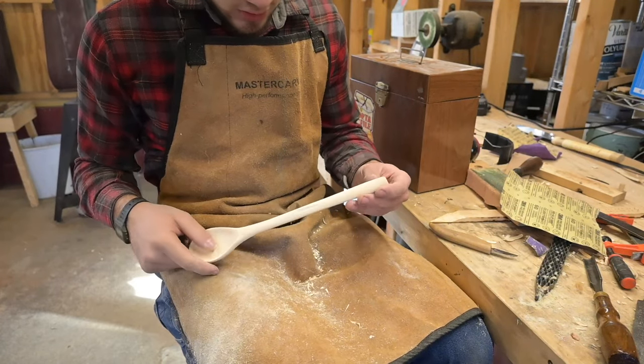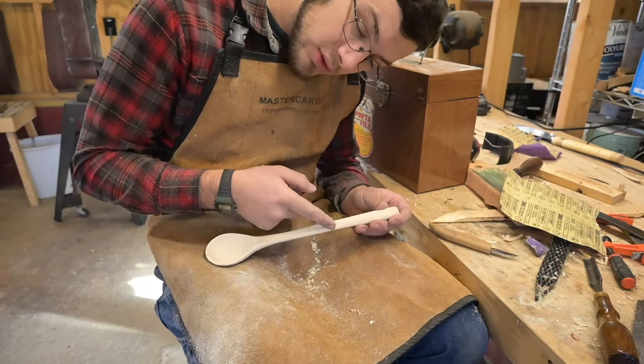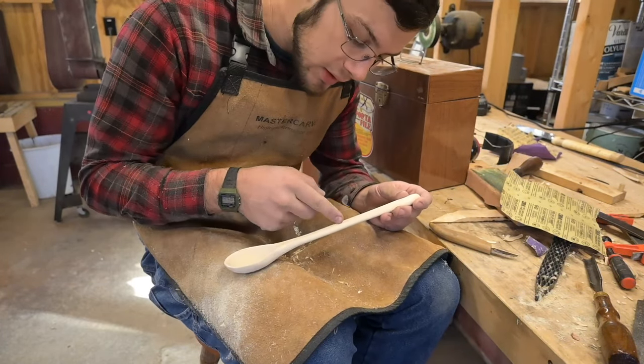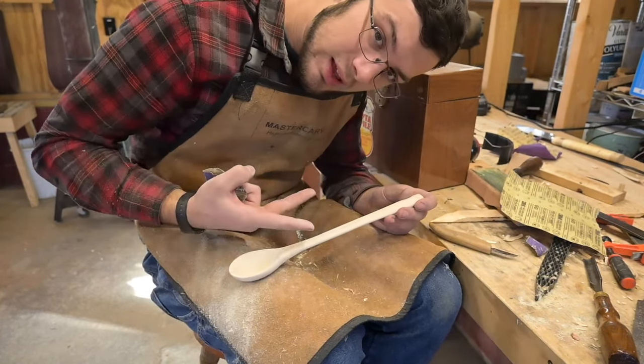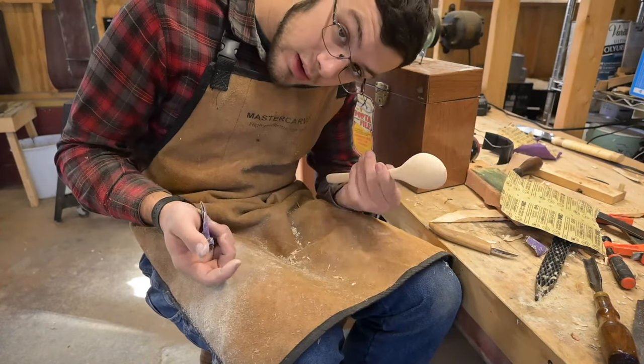We're getting there — it looks good. There's a groove I cut out of the handle because it was kind of chipping. It was kind of shredding out there — like this grain was running in and it was separated, so I just cut it out. I think it looks better as a groove than anything else.